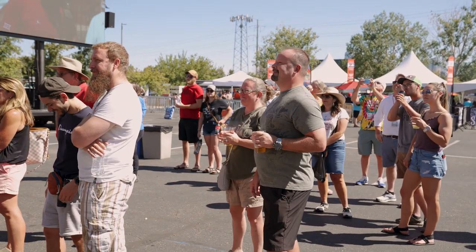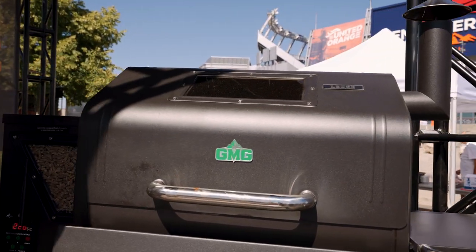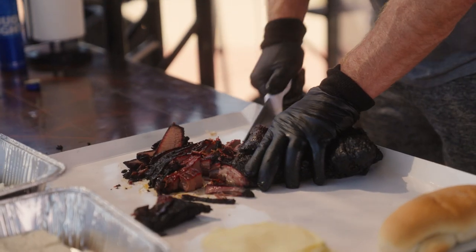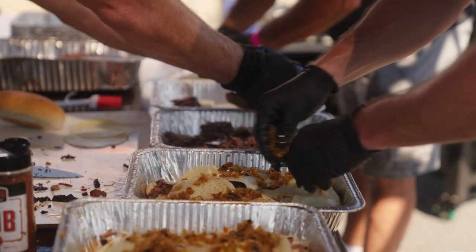Thanks to modern technology and great manufacturers like Green Mountain Grills, they make it so easy to keep a consistent temp. You put these pellets in and you get to infuse the meat with all that delicious smoke flavor that we all love. You can use your favorite buns, hoagies, caramelize some onions.